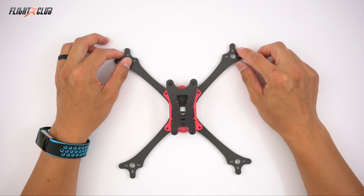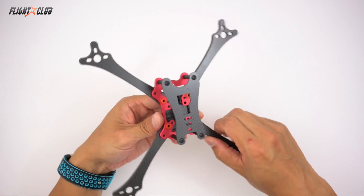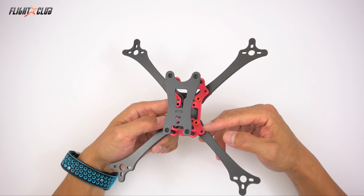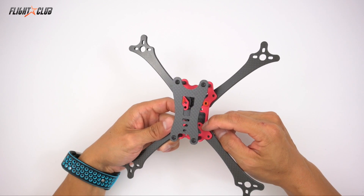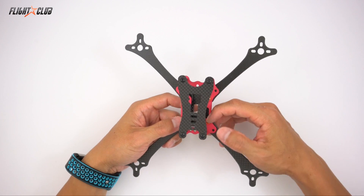What's up everyone, Mike from Fly Club. Although the Proton can use 20x20 components, the way it mounts isn't exactly ideal. The way the armholes line up, you have to use the two back arm screws as part of the FC stack. There's really no way around that.